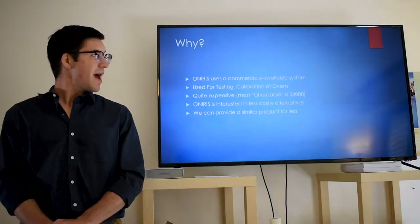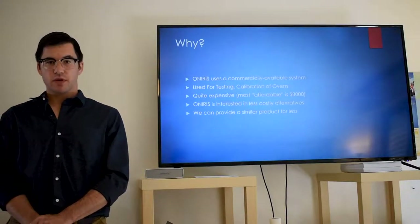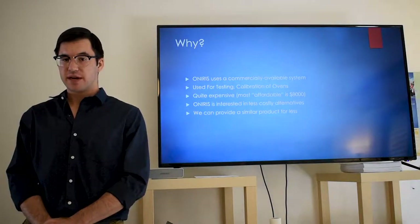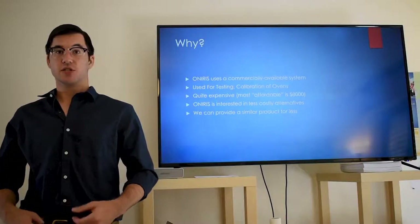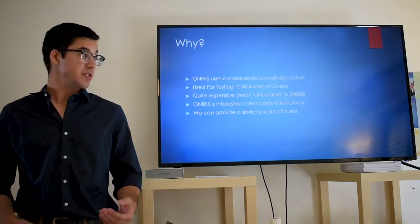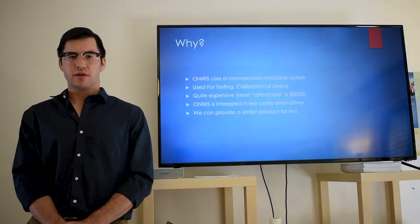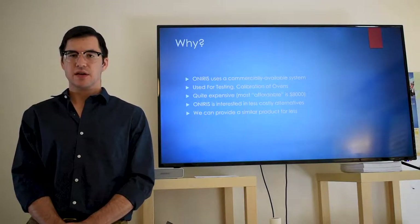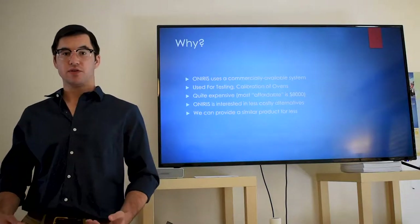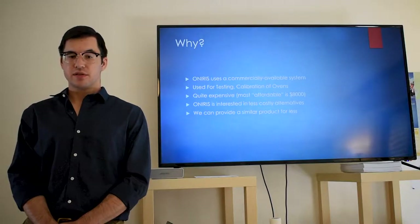Just to take a step back — I want to talk about why we're doing this project. OwnerEase, the school we are partnered with, is a school of veterinary science and food sciences. OwnerEase currently uses a commercially available solution to test and calibrate their ovens, very similar to the system that we're developing. The system they're using is quite expensive — around $8,000 US. OwnerEase is interested in finding a more affordable solution, and we believe we can provide a similar system at a greatly reduced cost.